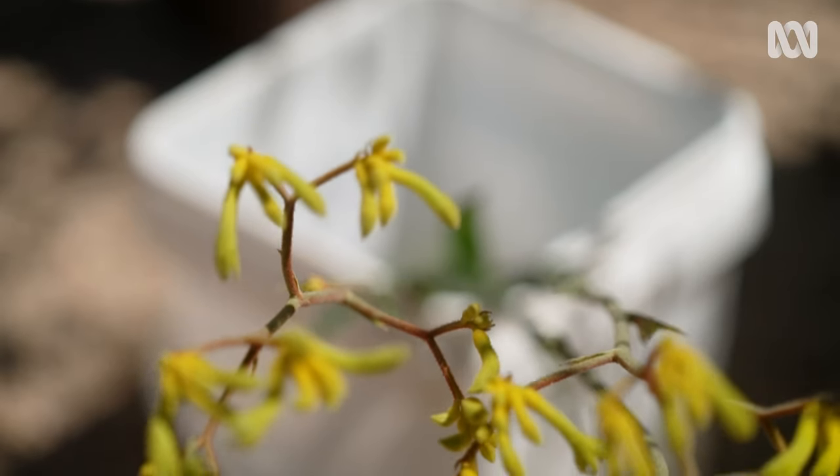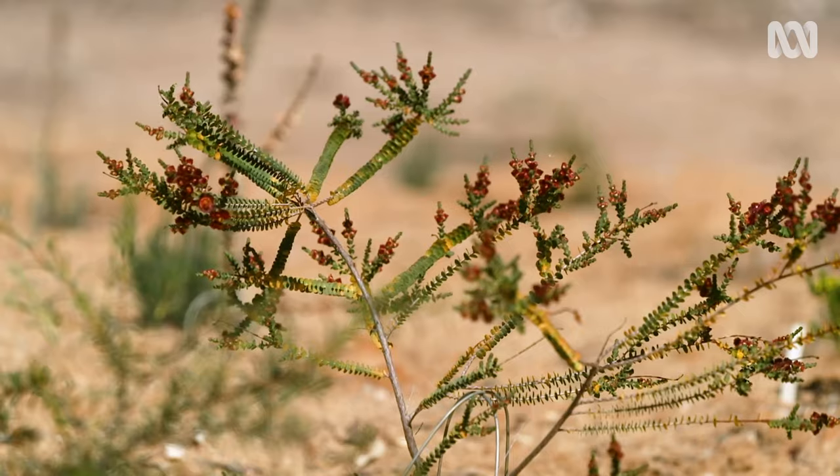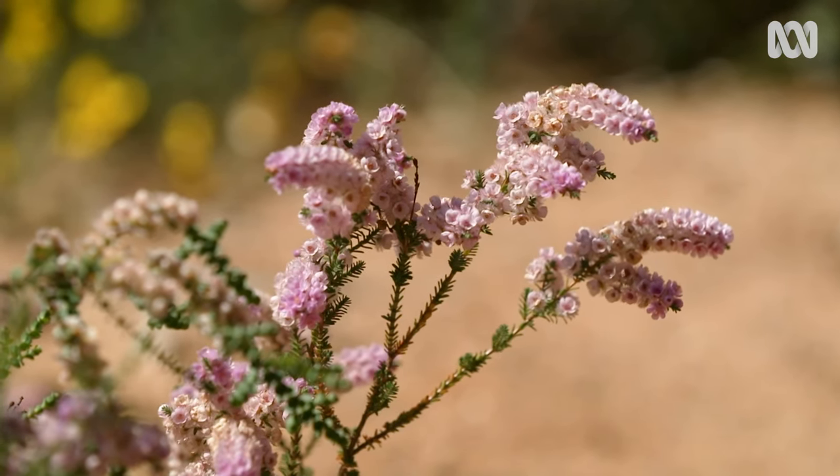What led you to growing Australian plants? I think I've got a passion for Australian native plants. They grow well. I started doing revegetation work, and that really drew me into growing local plants.